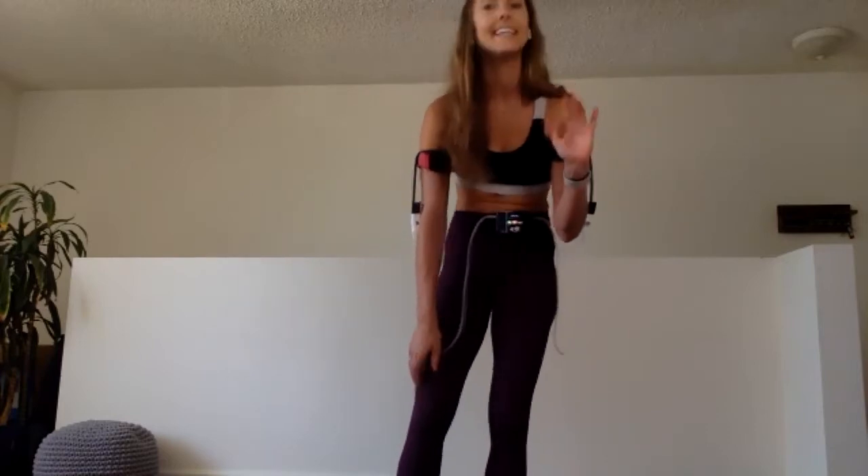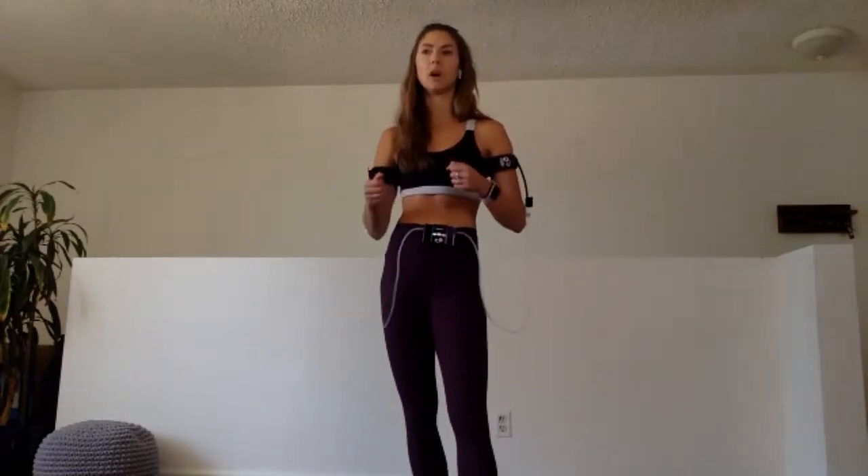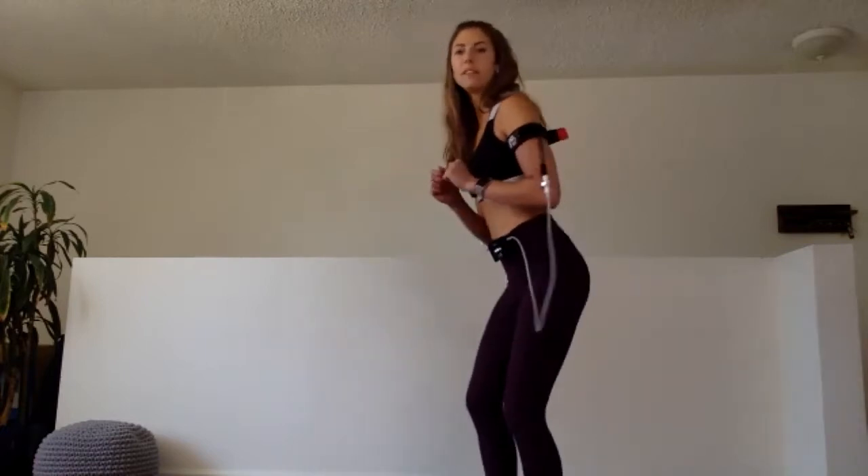Quick check: palms up, press the base of your palm and notice if it turns from white back to normal color. Capillary refill within three seconds. If not, your bands are probably on a little tight. If you can fit more than one finger between your arm and your bands, tighten them up. Let's continue on to the tricep extension — bend the knees.